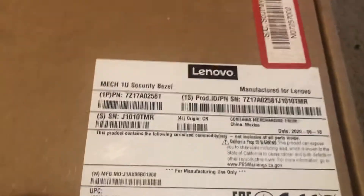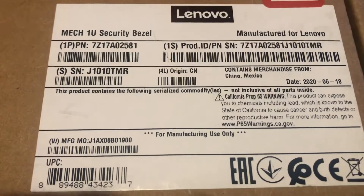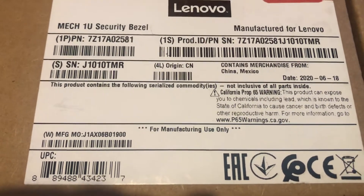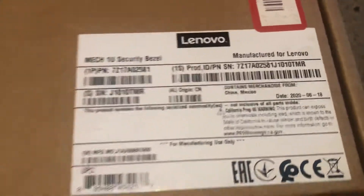So what I've done is I've ordered this particular one, which I think was for the SR250 off the top of my head. I bought it off Amazon and the box was a little bit battered, but the product is actually fine.